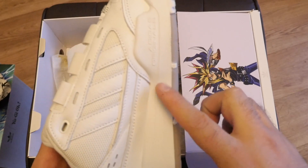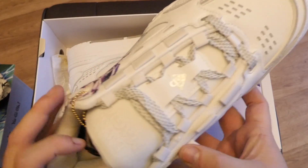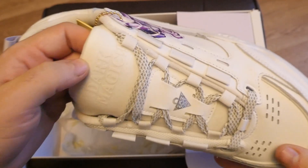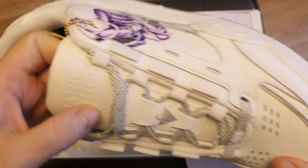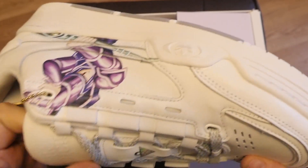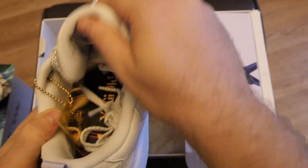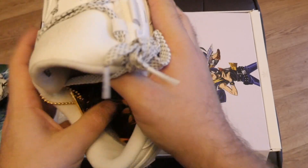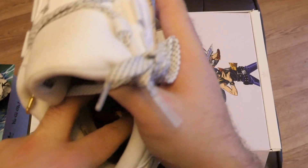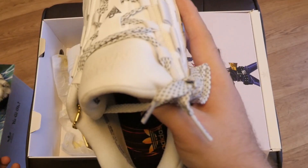Nothing really on the instep or inside. The only other thing is on the tongue — oh, that is awesome — it actually says Dark Magician on the tongue. And then you've got the Millennium Puzzle, which I think is really, really cool. Inside the shoe you can see it's got insoles already, and the insoles are basically just the Yu-Gi-Oh logo, which is really cool. Doesn't feel as soft as the Dark Magician ones though, I'm not going to lie. But obviously they're designed to come out, or you put the Dark Magician ones on top.